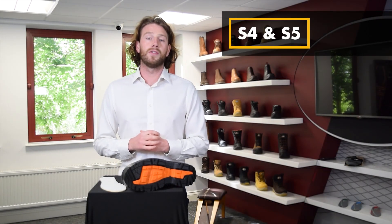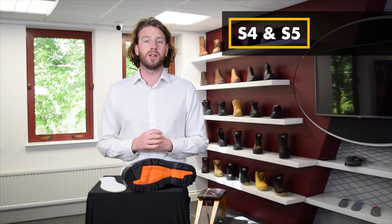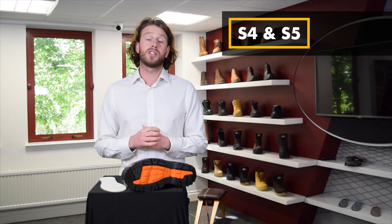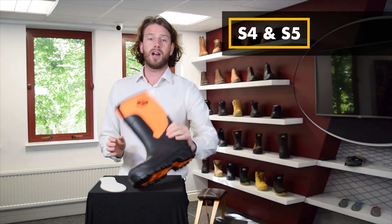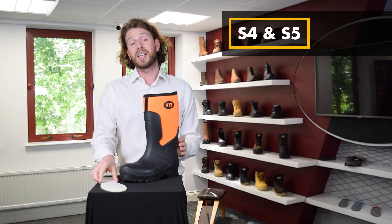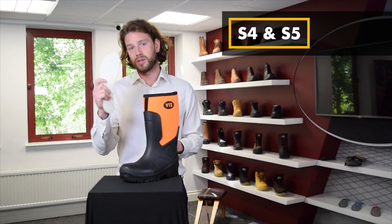S4 footwear offers all the same safety features as S1 except it will be made from rubber or an entirely moulded polymer, such as wellington boots, just like our ground worker here. S5 contains all the same safety features as S4, except with the added benefit of midsole protection.